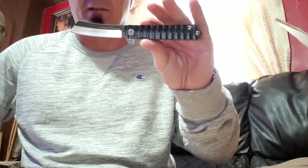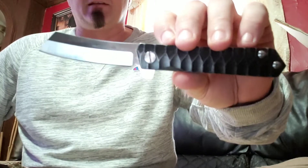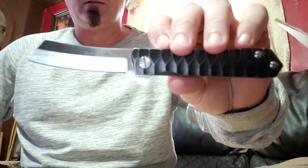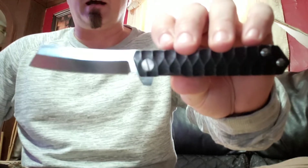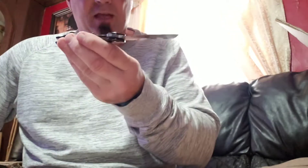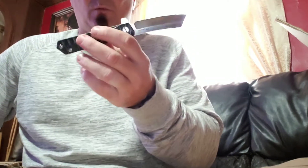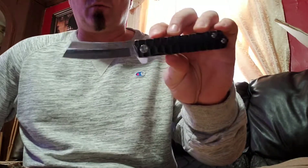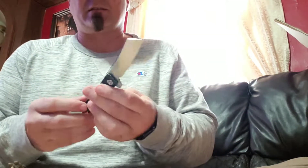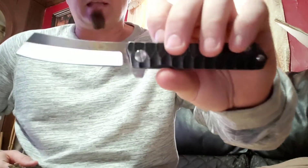Every single day I have a knife on me and every single day I use a knife for something. The SE Avispa — I was making some BLTs and nothing slices a tomato like the SE Avispa, just awesome. As far as just daily handy-dandy work and needing a big fat thick blade, this Tactical Gears knife got the job done when I bought it and it's getting the job done today. So to answer the question: do I still love this knife after six to eight months? Yes — it's still one of my favorites and one of my carries.